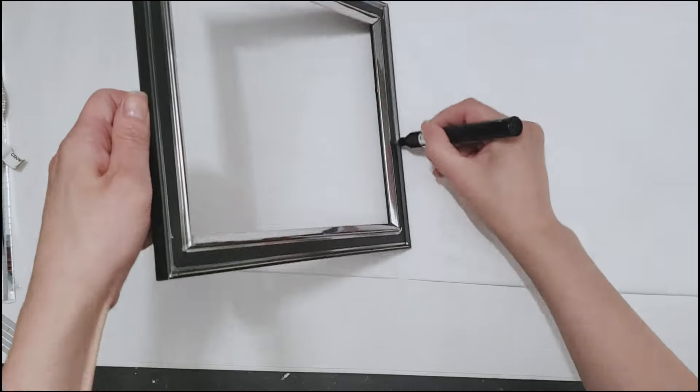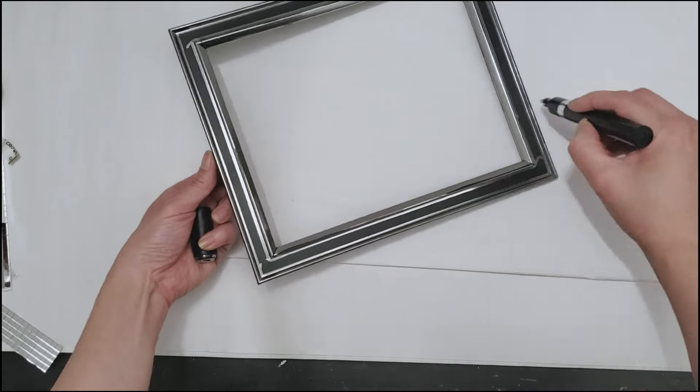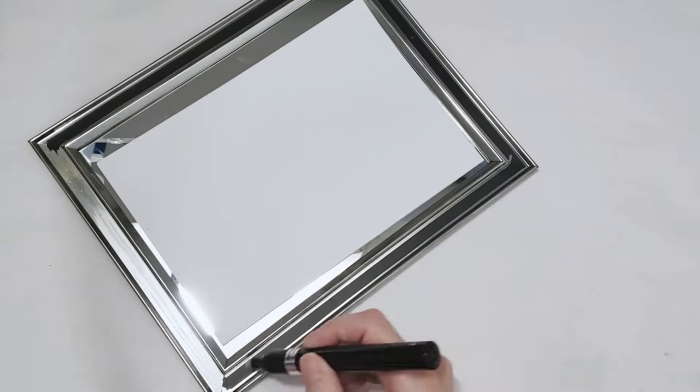I find that once the ink dispenses to the tip I don't really need to press down on the tip again, because there are no tight corners and crevices that I need to get into, unlike the next frame that I will show you shortly.